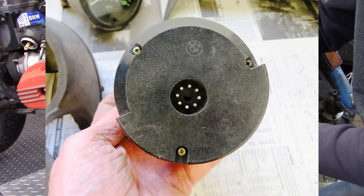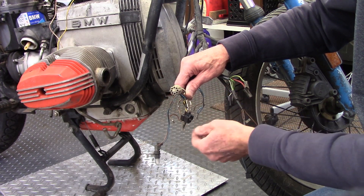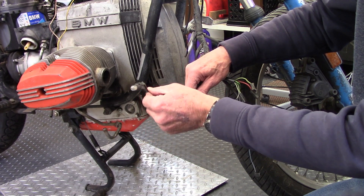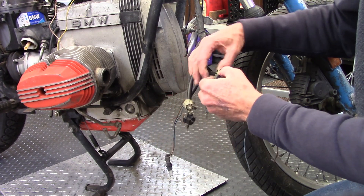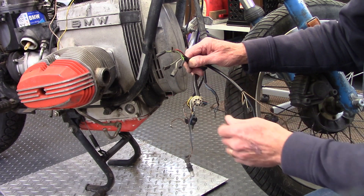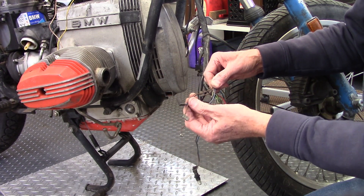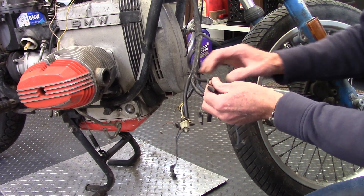Inside the tachometer are all the indicator bulbs, so there are quite a few wires that go in there. Then this is the right side turn signal flasher. Right here is the ignition switch wiring. And over here is the left turn signal flasher and the two wires for the illumination in the speedometer.